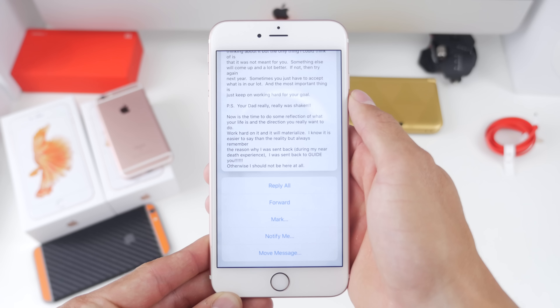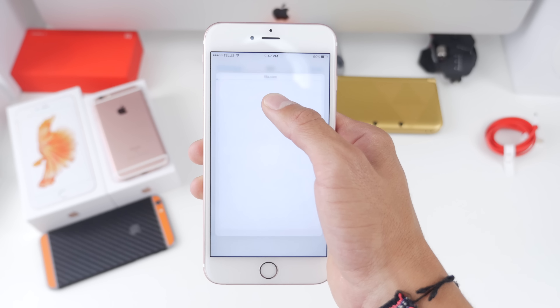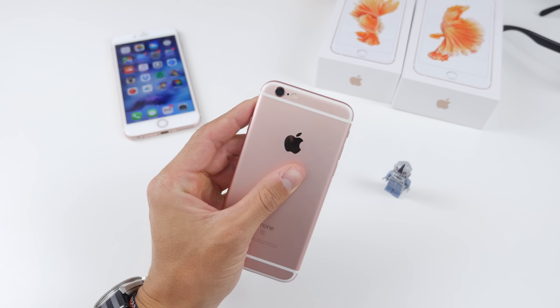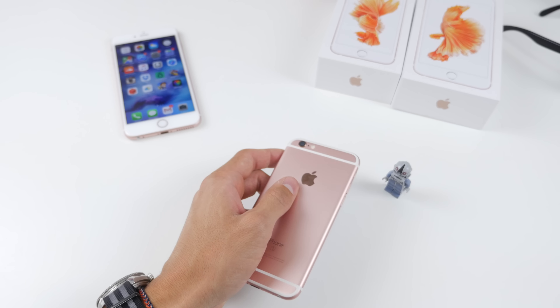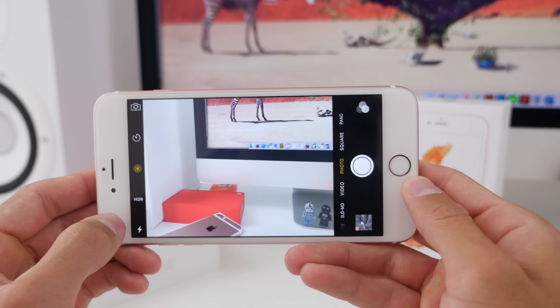For example, in photos you can choose to copy, share, favorite, or delete something — essentially a quick menu. I feel that 3D Touch is something you can live without if you haven't used it yet, but if you've used a 6s and it becomes part of your day-to-day use, going back to a non-3D Touch device like an iPhone 6 or an Android device, I think I would really miss it because it's so easy to use, so simple, and it saves so much time.